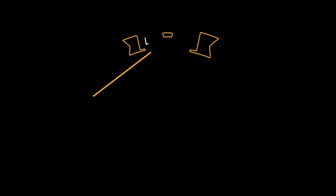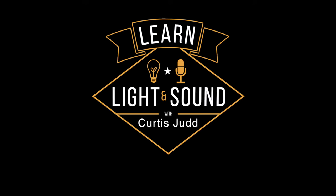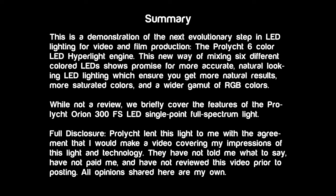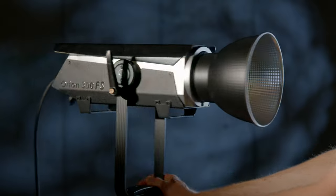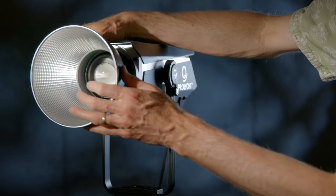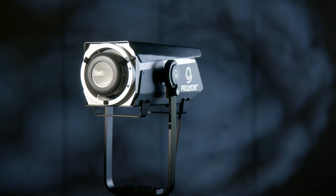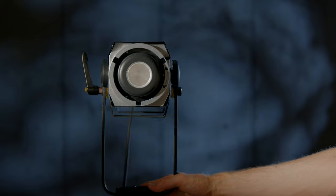In this episode, we'll talk a little bit about the new LED technology that is in this light from ProLite, the Orion 300FS. This is not going to be a full review of the Orion 300FS. What I want to do is talk about the technology that is in this light, which is an evolution of LED lighting technology. In this case, we're using the Orion 300FS as my key light.